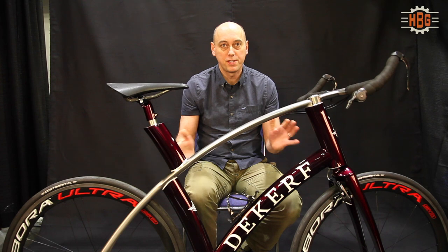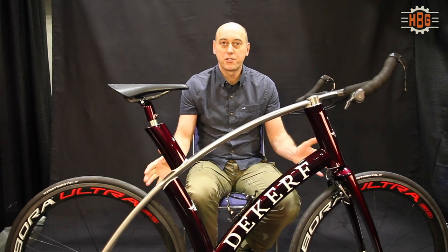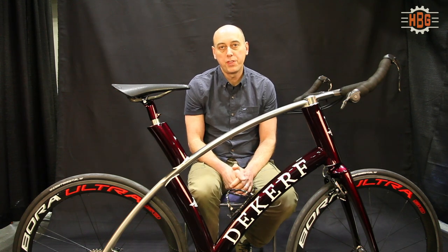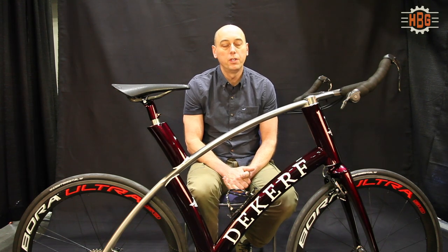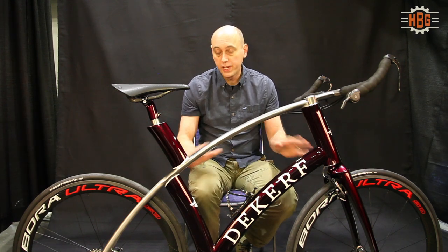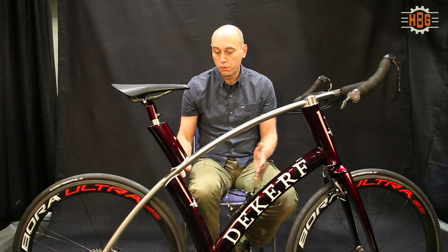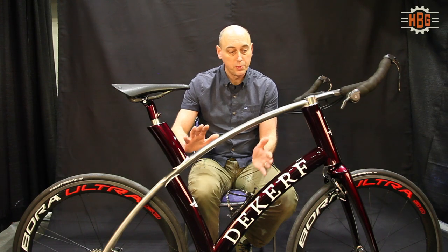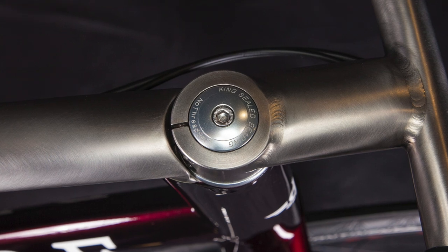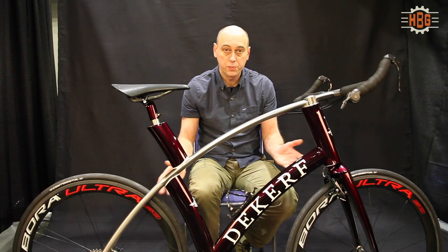And this is my latest creation. I've used a number of different materials, but these days I build with titanium and steel. This particular bicycle is all made of titanium. I've designed and built the frame, the fork, and the handlebar stem assembly — all made from titanium.